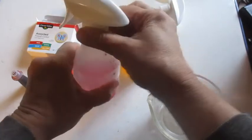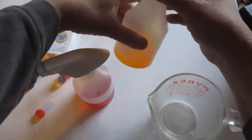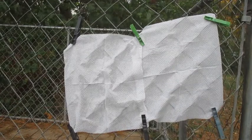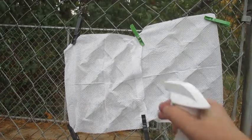You can put the tops on, shake them up, and we'll be ready to paint. I used the clothespins to clip the napkins onto the fence, and now we'll start spraying our spray bottles.